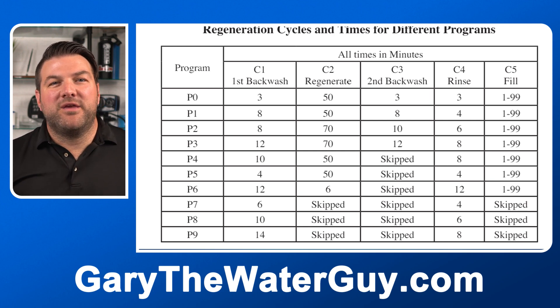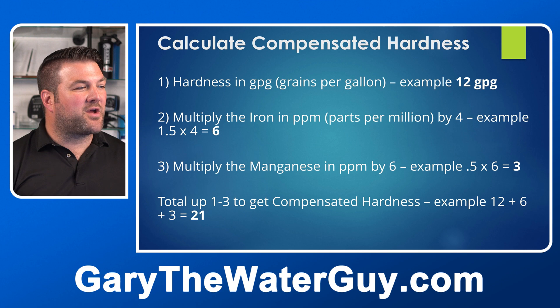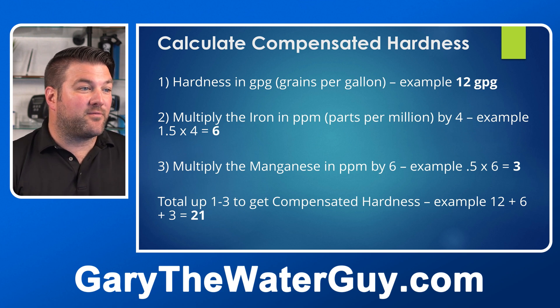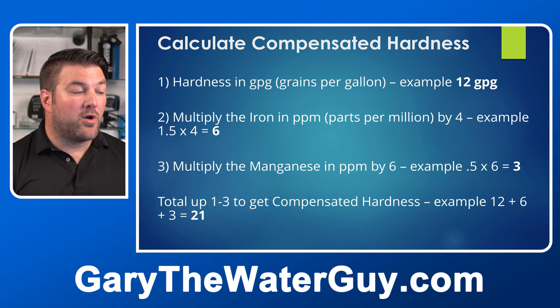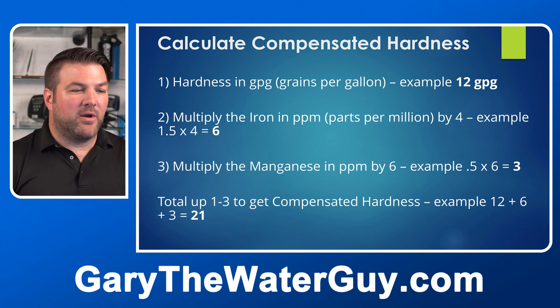Before you start the setup, you'll need to do some calculations. This is one of the drawbacks of the TC version of the Clack valve: it doesn't meter your water usage to decide how often it regenerates — you need to calculate that frequency yourself. First, calculate the hardness in GPG (grains per gallon); in this example, it's 12 GPG. Second, multiply the iron in parts per million by four — 1.5 × 4 = 6. Third, multiply the manganese in parts per million by six — 0.5 × 6 = 3. Total these up to get the compensated hardness: 12 + 6 + 3 = 21.